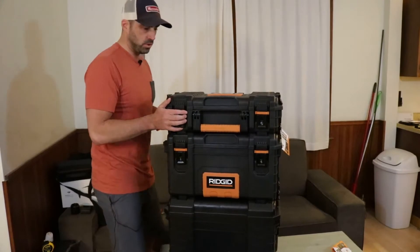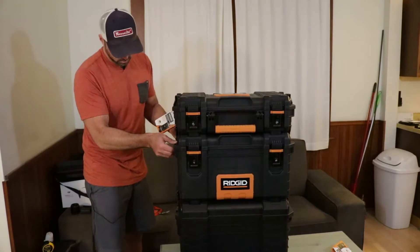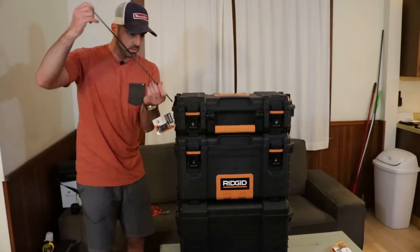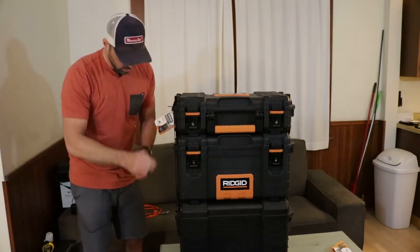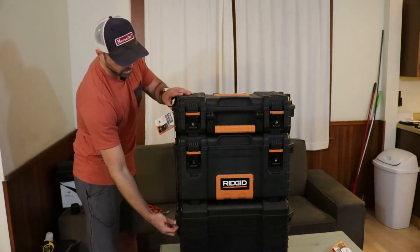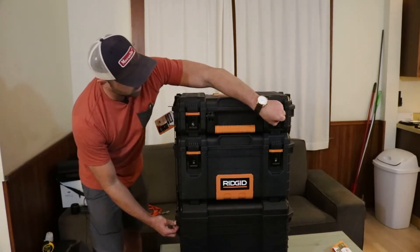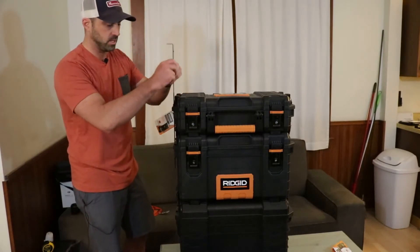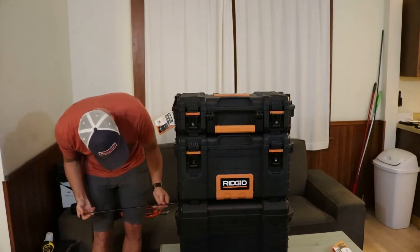Let me show you this first section. It all hooks together and it also has this metal piece that slides through so you can lock them all together. You can also put a lock on here — I was thinking about getting a cable lock or something like that. Let me know if you guys have ideas.